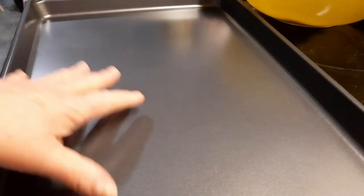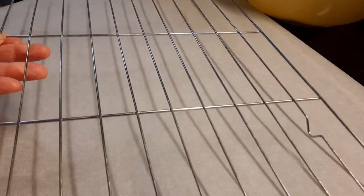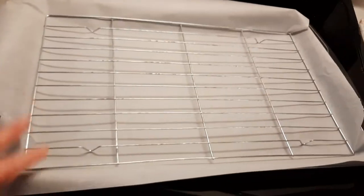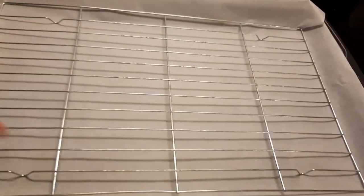While that's baking, get yourself a sheet pan. I like to put parchment paper on the bottom of it — it's less mess. Then you're going to have one of these cookie cooling racks and just set it down onto the parchment-lined pan. When they come out you'll put them here and that's how we'll ice them.